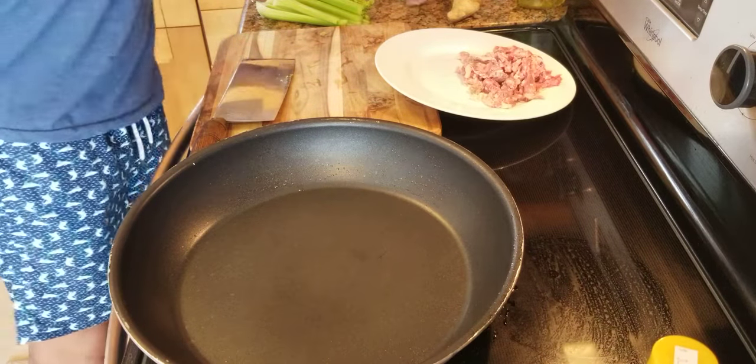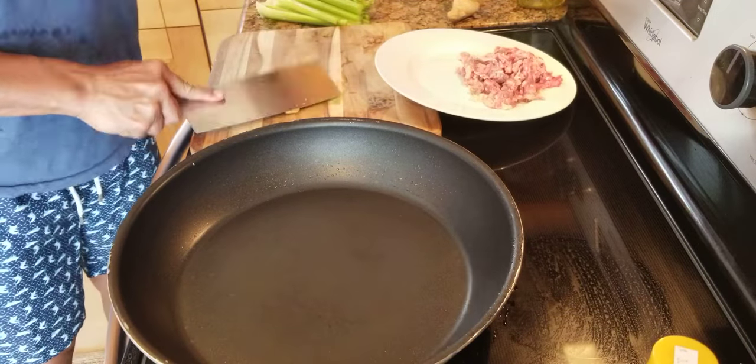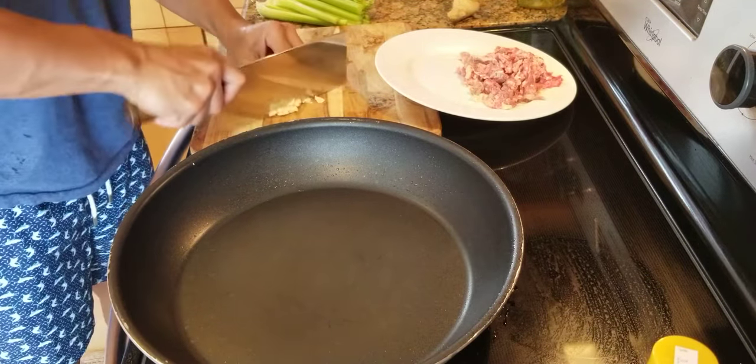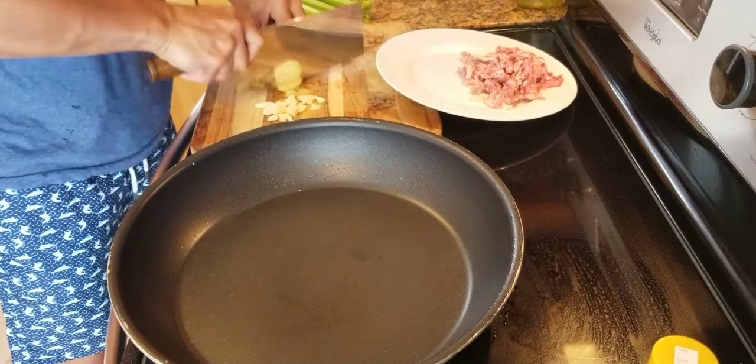First, we got some garlic. I'm just gonna smash it, get them a few chopped, roughly chopped, just like that. And ginger, very thinly sliced.